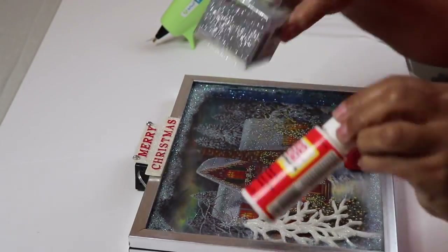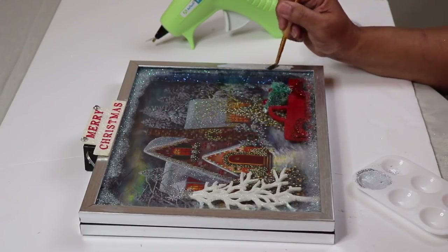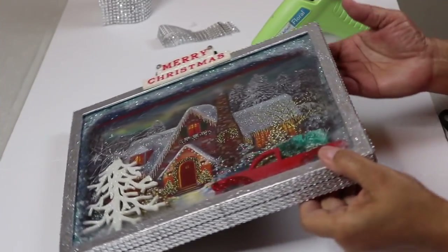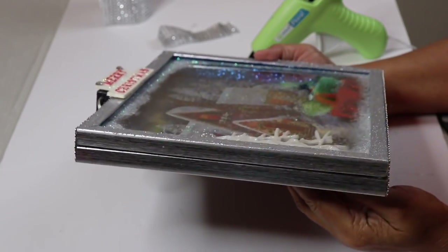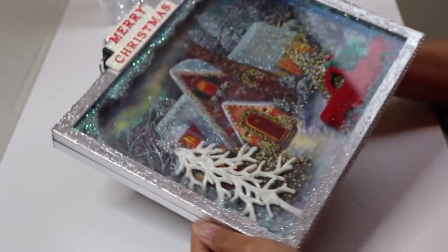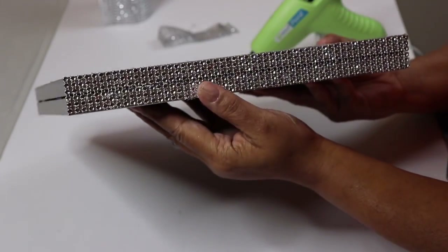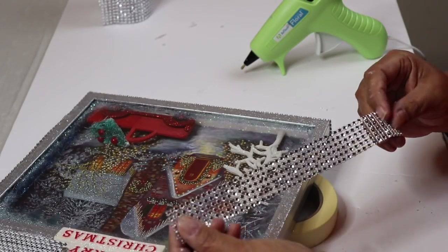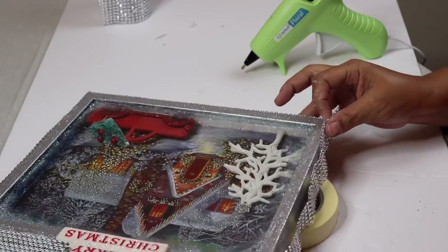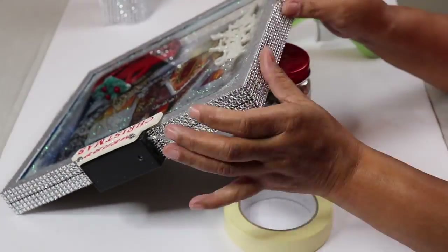I decided to add more bling to the frame, so I'm going to do my Mod Podge and glitter mixture and apply it to the front of the frame. I also decided to add some bling wrap to the outside of the frame as well — I'm using hot glue again just in case I need to replace the string lights in the future. It took a total of six rows to cover the frame. I'm using the bling wrap from totallydazzle.com.